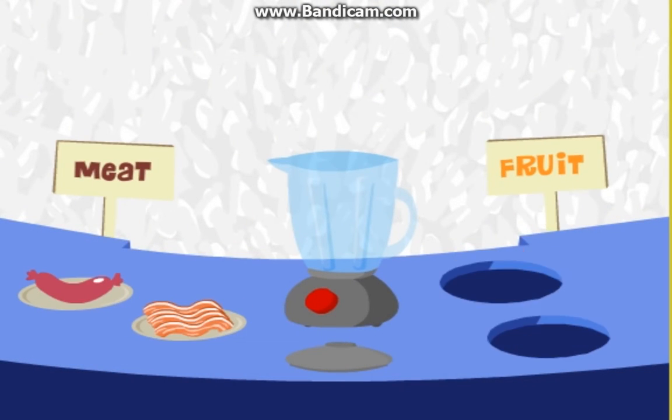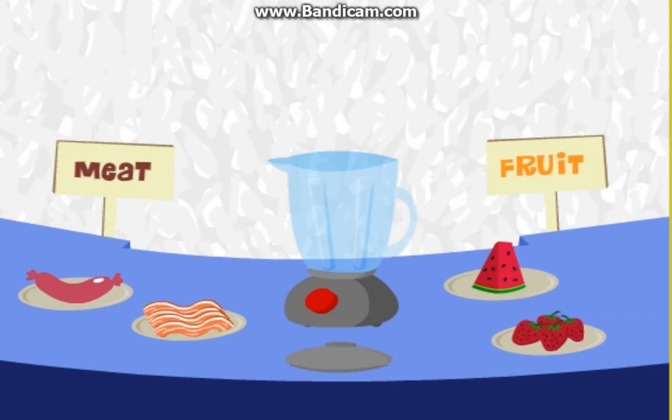Anyway, your job is to take this blender, these two meats, and these two fruits, and let me know how many different smoothie combos we can make using one meat and one fruit. Ready? Let's go.